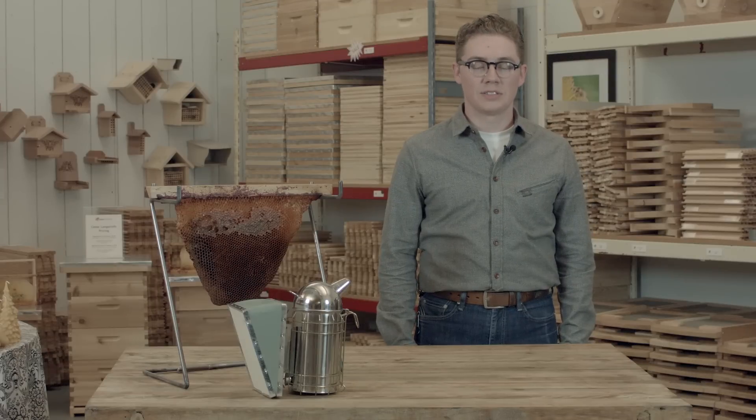Hello, I'm Matt with Bee Thinking. I'm here to talk to you about when you should start your beehive.